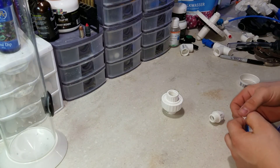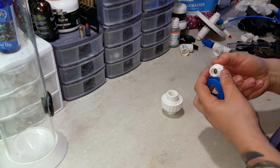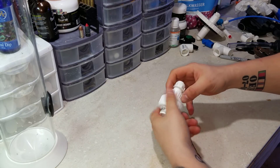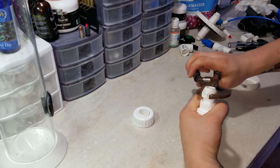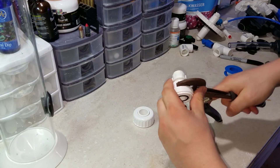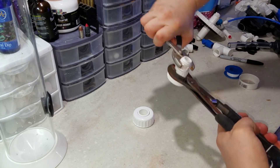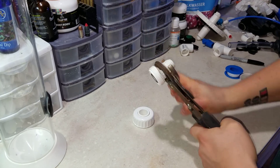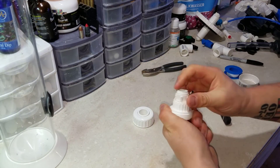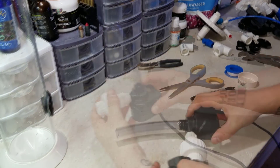Now that the first hole and uniseal are in, it's time to work with the Maxi-Jet 1200 mixing pump. The reason I only drilled one hole first is because I needed everything to line up properly before drilling any more — one mistake and it won't work as a build. I'm adding a half-inch screw adapter to the half-inch slip output of the Maxi-Jet, connecting to a union, which then connects to the tube going into that first uniseal. This first tube goes in and straight down to mix with the kalkwasser.